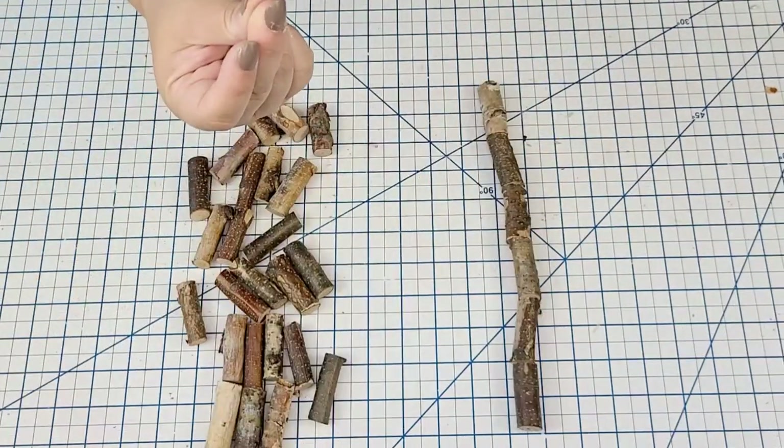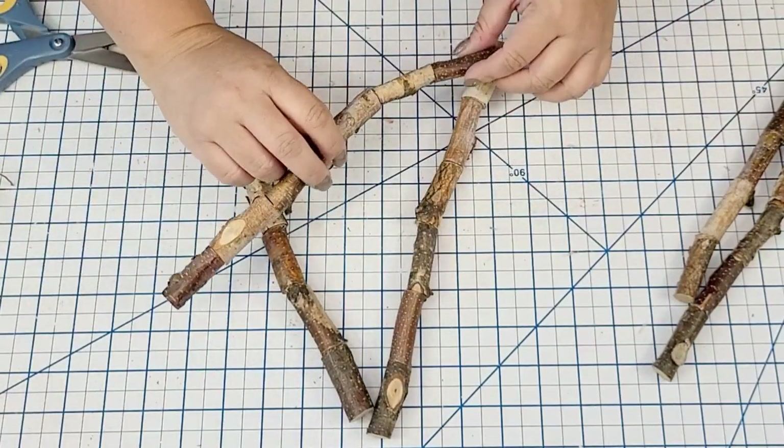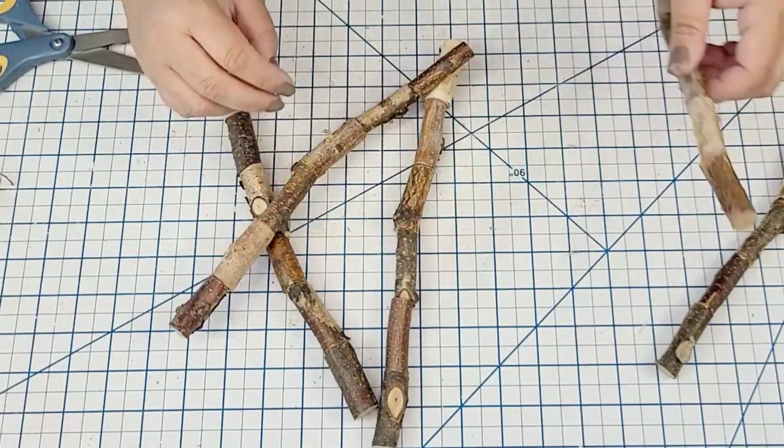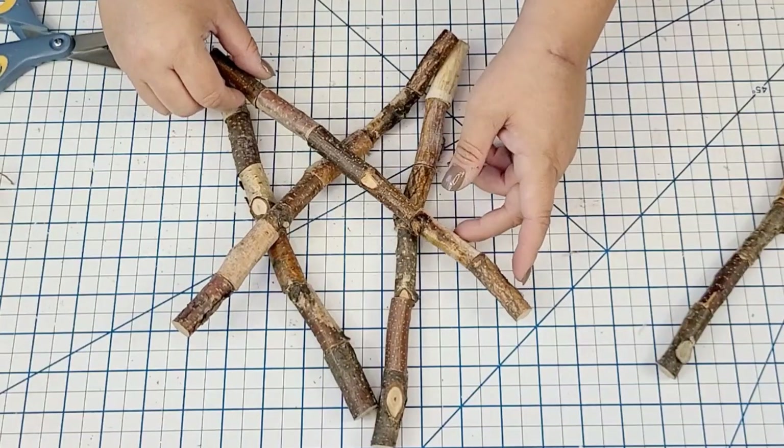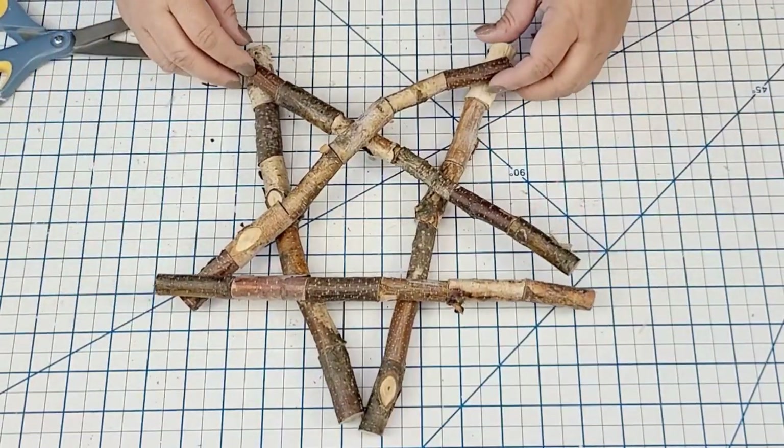This is how the first one turned out, and I just did the other ones by hot gluing them together. Now I have five sticks. If you have sticks from outside, by all means go grab them and recreate this — but using the Dollar Tree stems really gave it so much more character.